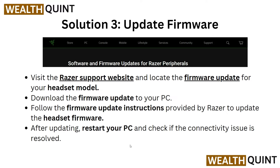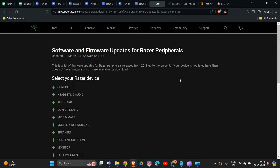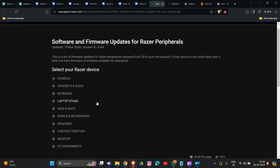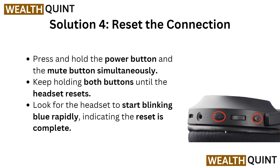Now we are going to Solution 3: update the firmware. Some connectivity problems are caused by the firmware not being updated to the latest version. We need to update the firmware to the latest version for your headset model. Go to the Razer software and firmware update link. Choose your product category — we are selecting headset — then find the Barracuda X and select it. Click the option to download the latest firmware. That is how you can update your headset to the latest version.